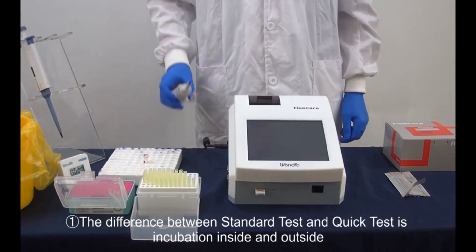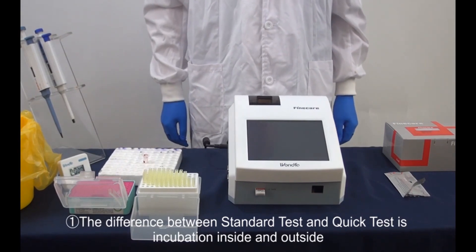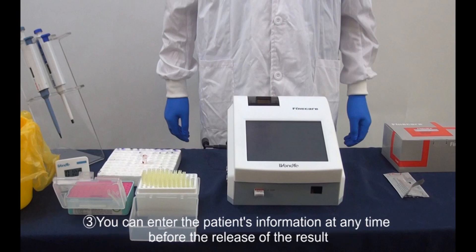Notice: first, the difference between standard test and quick test is incubation — incubation inside versus outside. Choose quick test if you have numerous samples that need to be tested. Second, the reading time only takes 10 seconds, the same for all tests, but incubation time for each test type is different. Third, you can enter the patient's information at any time before the release of the result.